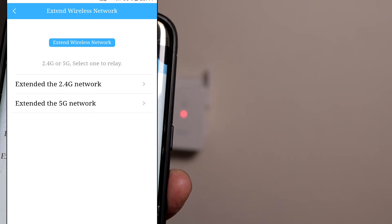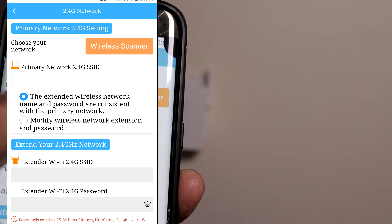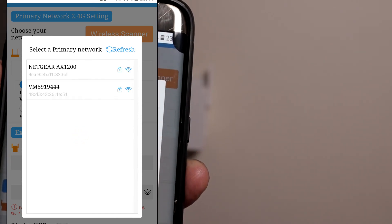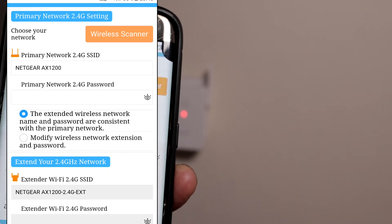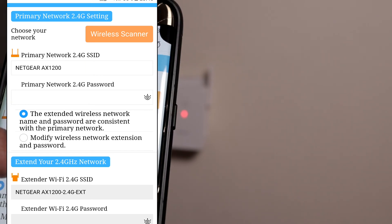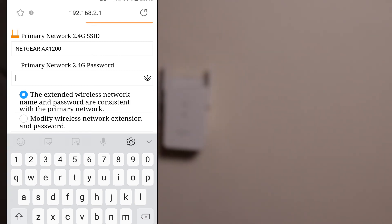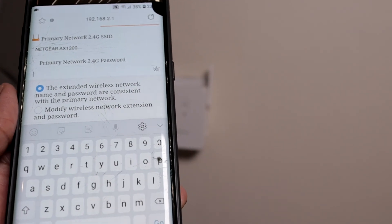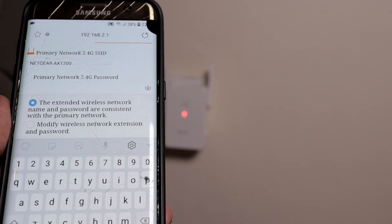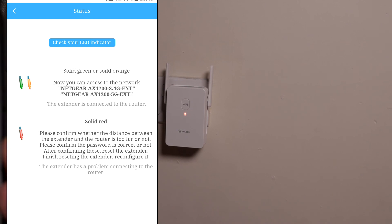It's brought up the 2.4G or 5G options — let's click on 2.4G for now, then click wireless scanner. It's brought two networks up and says select a primary network. Mine is the Netgear. It's in primary network 2.4G settings — primary network Netgear X12, and I need to enter the primary network password. This password is the password for your existing network, not the password you created when logging in. The extender is connected to the router. If it's solid red it's not connected properly; if it's orange it's too far away; if it's green it's perfect. It's green — we are fully connected.